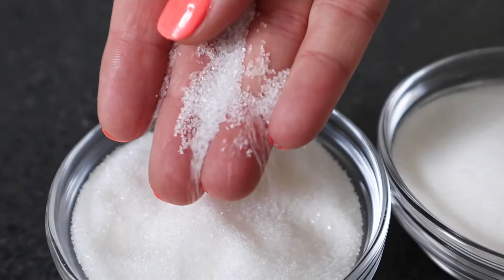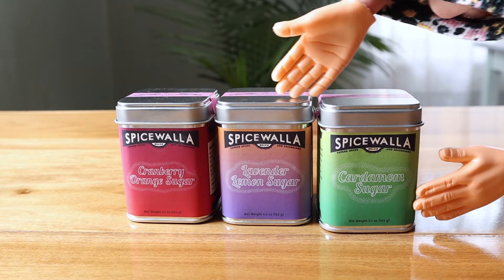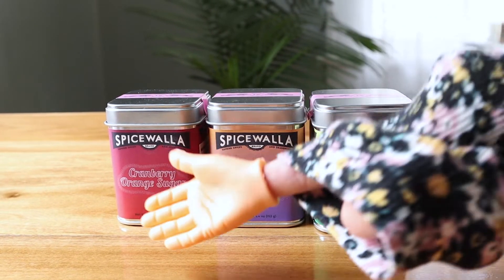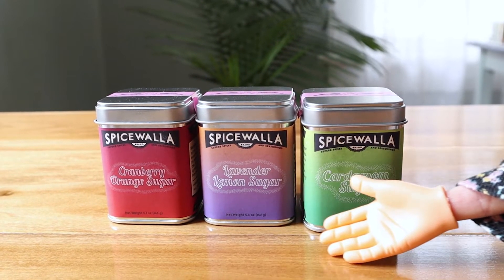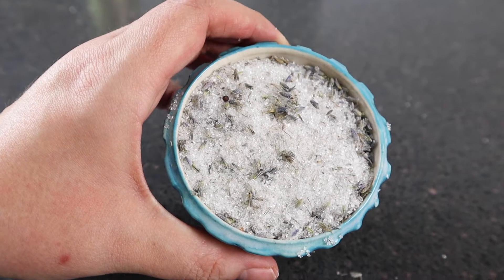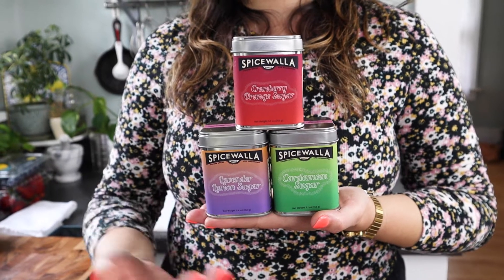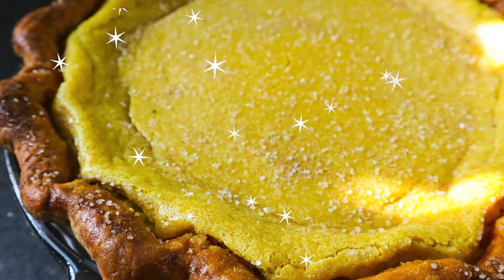Today we're going to be working with my personal favorite kind of sugar, sanding sugar, and more specifically our brand new babies at Spicewalla — our Sugar & Spice Collection. These are flavored sugars that are really going to up your game in the kitchen. We have cranberry orange, lavender lemon, and cardamom sugar. They're equally flavorful as they are beautiful, and they'll make anything you put them on sparkle.